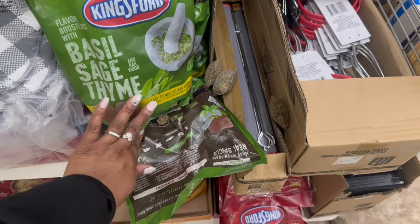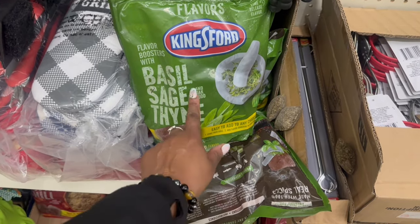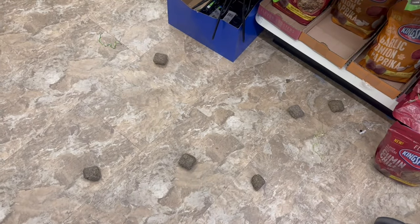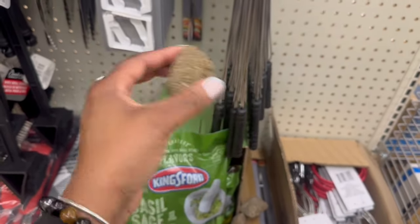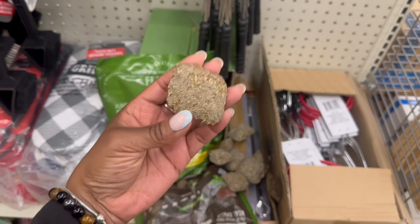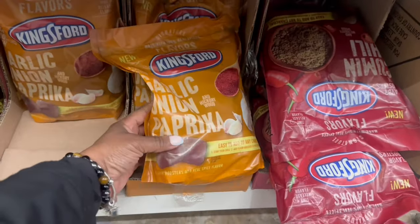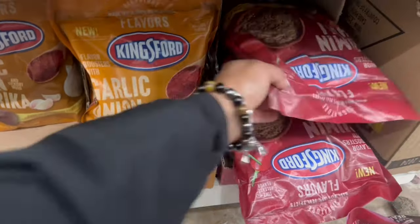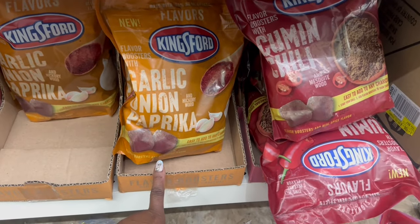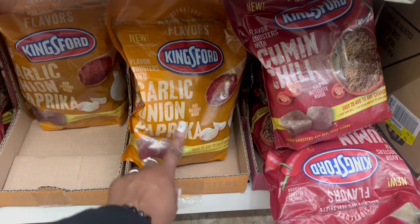That one is open - what is going on, I've been in here five minutes! Girl - basil, sage, thyme and oak wood on that, boost the flavors! I just picked them all up and gave them a smell. I smell the basil 100%, and I feel like I smell that thyme in there too. The King's Fort - you better stop it on that! Garlic, onion and paprika - get out of here! The red one is cumin chili. You better stop it - Dollar Tree got it going on, $1.25 on that!